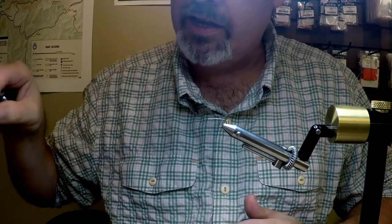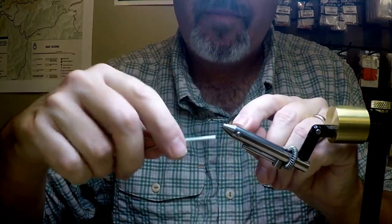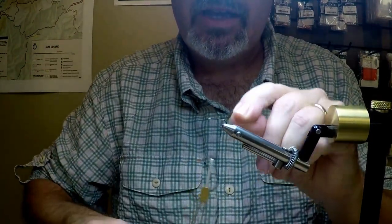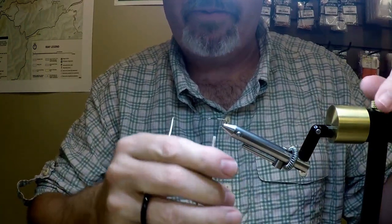Certainly brown thread will work well also. Many of the old timers here, as we call them, use brown thread a lot. But use whatever thread you have close by — it would work.